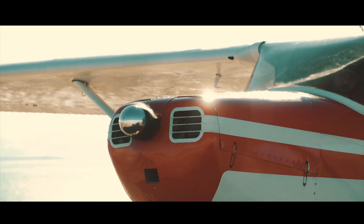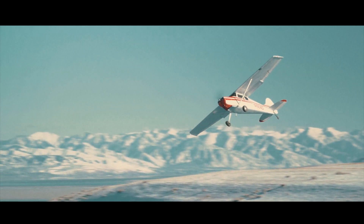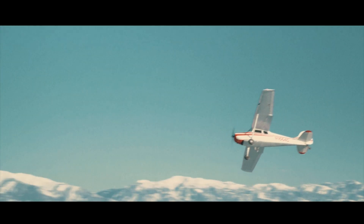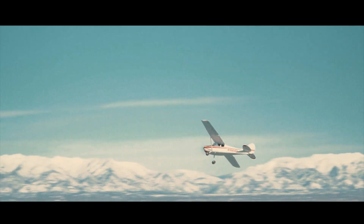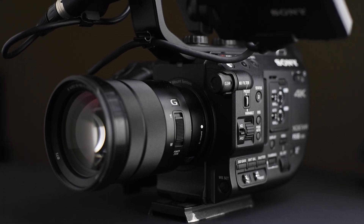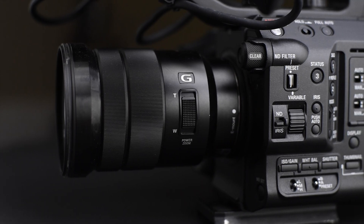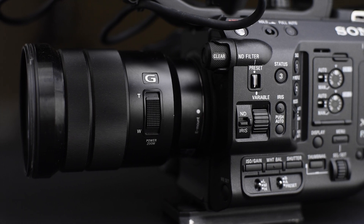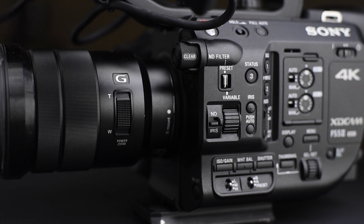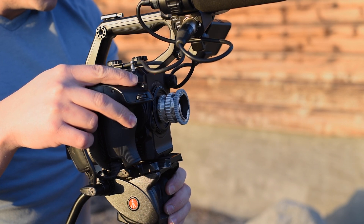I recently posted a video I shot with my friend Brad and his Cessna plane. I wanted to introduce my Sony FS5 Mark II, which I used to shoot that video. This camera is the one I use most of the time to do my work. Some people would consider it a dinosaur, but I'm not worried about having the newest camera. I'm going to use it on this video because the camera has a Super 16 mode.